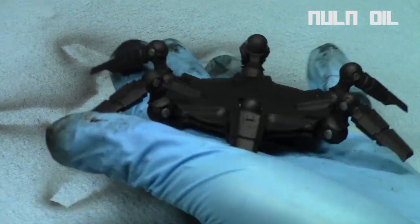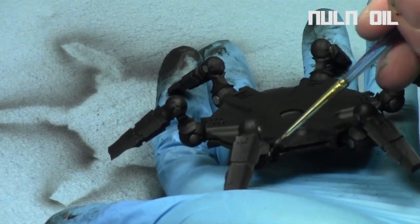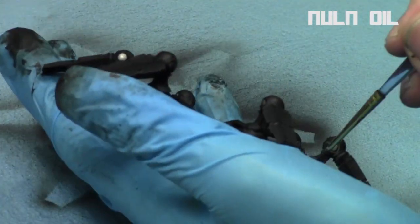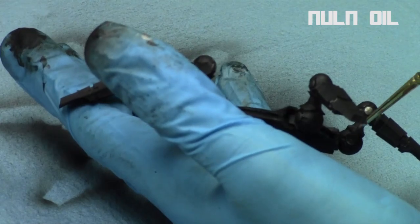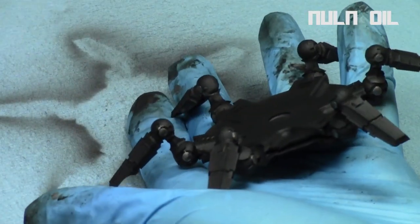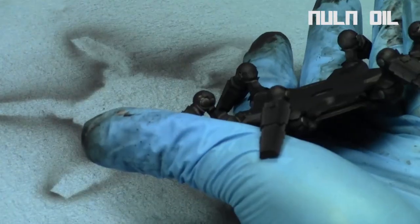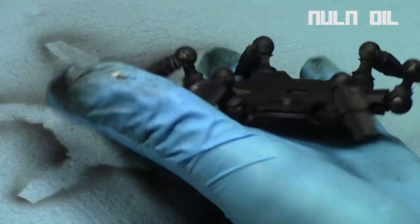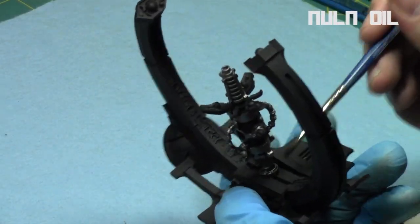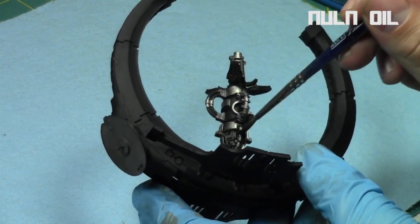Once the silver was done, I hit all the metallic areas with Null Oil. That way it just gets into the recesses and gives a little bit of definition. It does have a very matte finish, so we'll have to do an overbrush or drybrush later to bring back up the shine of the silver areas. All the gun got a coat of Null Oil.